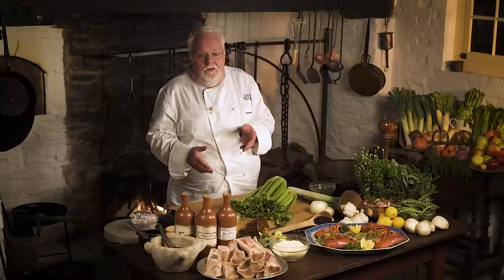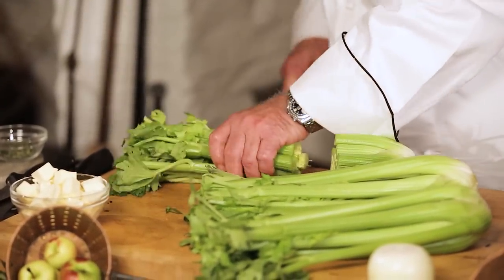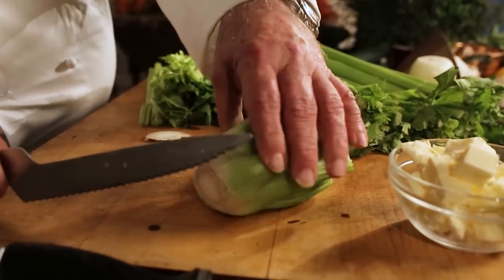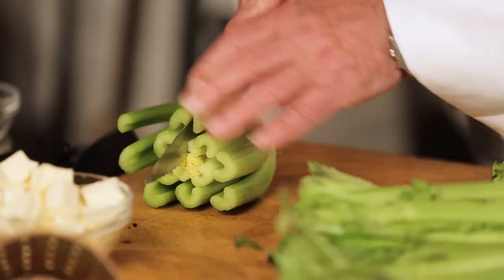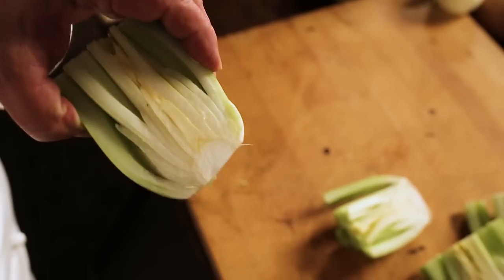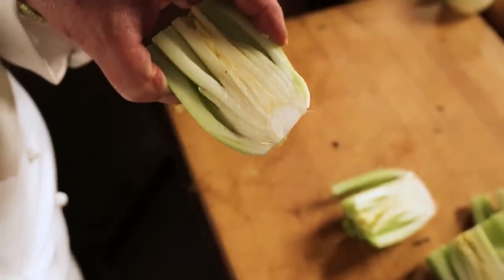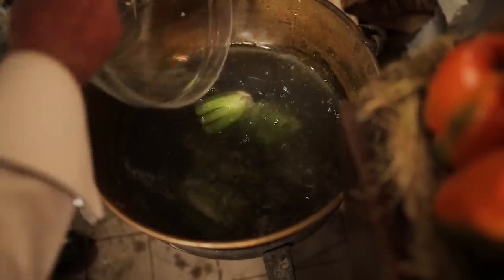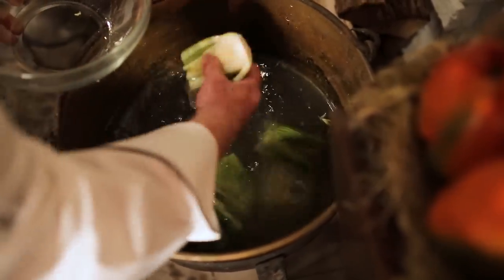The vegetable I picked for today's menu is actually a play on words — it's called the heart of the celery, and we also have the heart of the beef. Two hearts together. You cut the stalks off, shave the bottom, and cut it in half. You want to leave the core in so it doesn't fall apart — if you cut it loose, you just have celery sticks. Wash it well, as celery tends to have a lot of sand on the bottom. Now it goes to the fire to blanch.